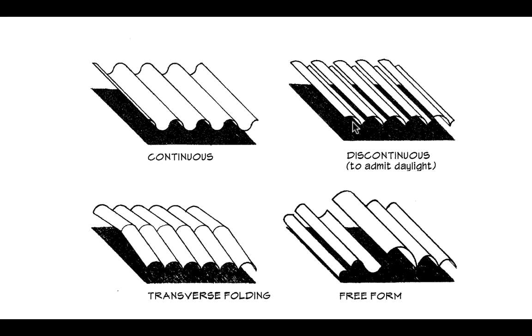In curved vaults, we often see a discontinuous vault. Remember when we were talking about folded plates — very often these will be on buildings like factories or warehouses where we'd like to get some north light in. This particular long vault is shaped basically like a checkmark.